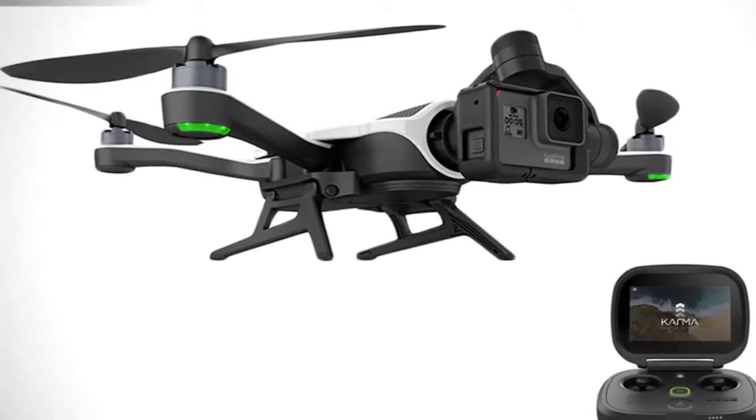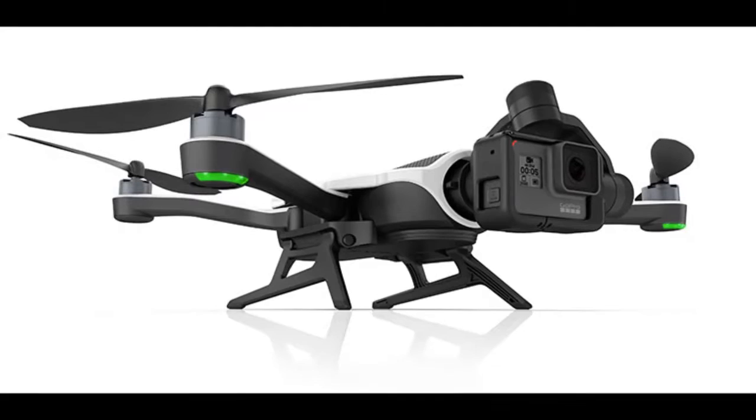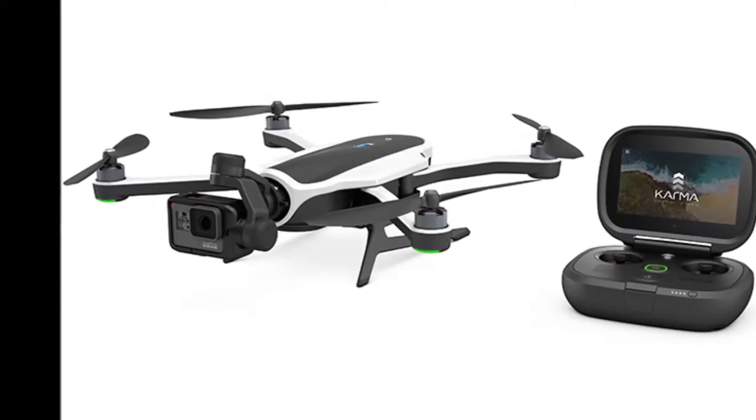The entire drone will fit comfortably in the Karma case, making it one amazing travel accessory you can carry anywhere on the go. Pair it up with the right GoPro camera and enhance your aerial photography experience even more.